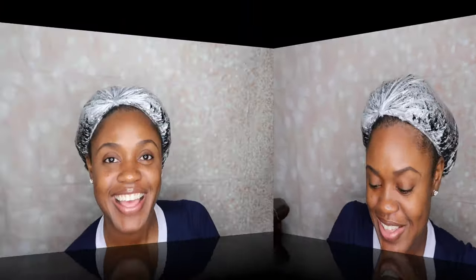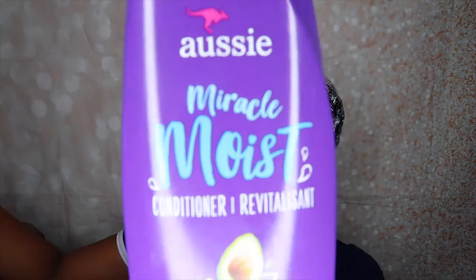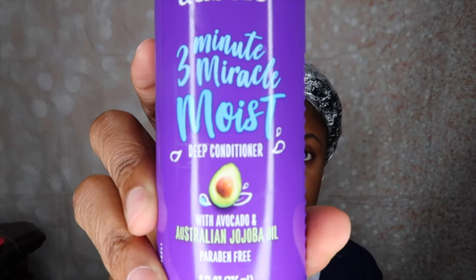Alright y'all, let's get into it. So let's get started. Just to explain what's going on in my hair right now — I just did a co-wash using the Aussie Miracle Moist Conditioner, and I also deep conditioned my hair with that same one.